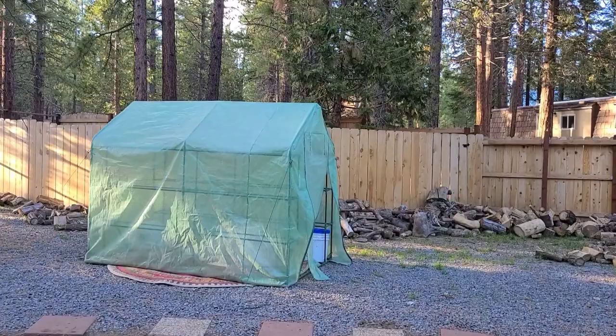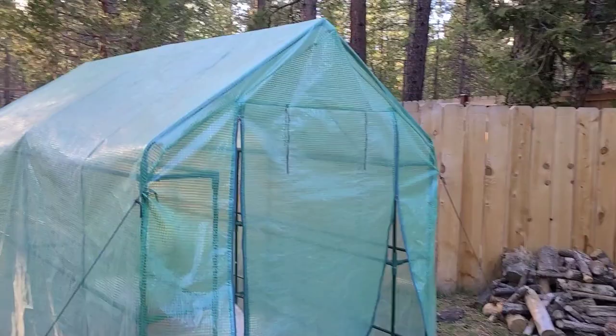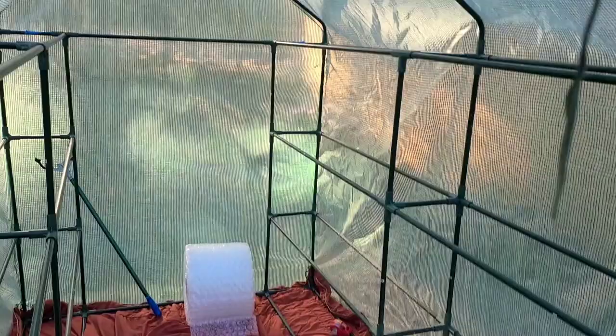Welcome back to the Obsessive Gardener. If you've watched my channel for an extended period of time you may recognize this greenhouse. I'm trying something a little bit different this year to try to keep the warm air in. I live in zone 7b, or 7a — I'm not sure. Anyway, I'm gonna try to use bubble wrap to line the inside and then bring a heater out here.